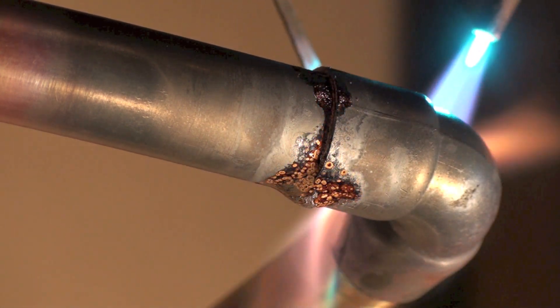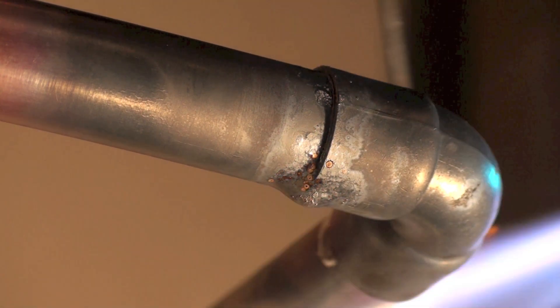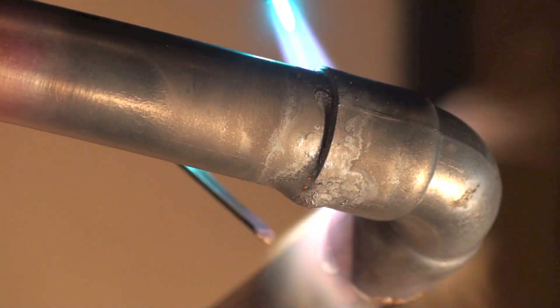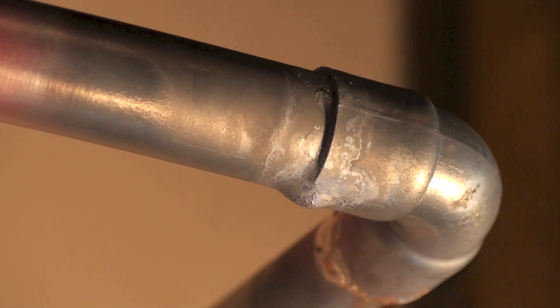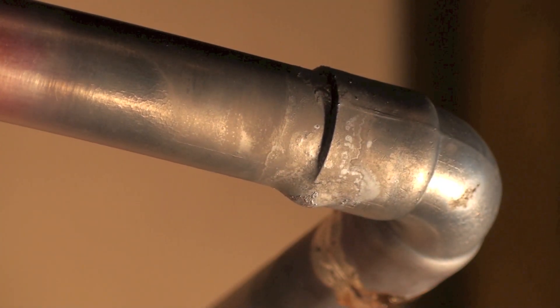If you've got that little drip and you played your flame around the back and the bottom, you will probably get a good joint. This stuff is real good at filling up loose fittings, but it's not perfect. And that's the braze.